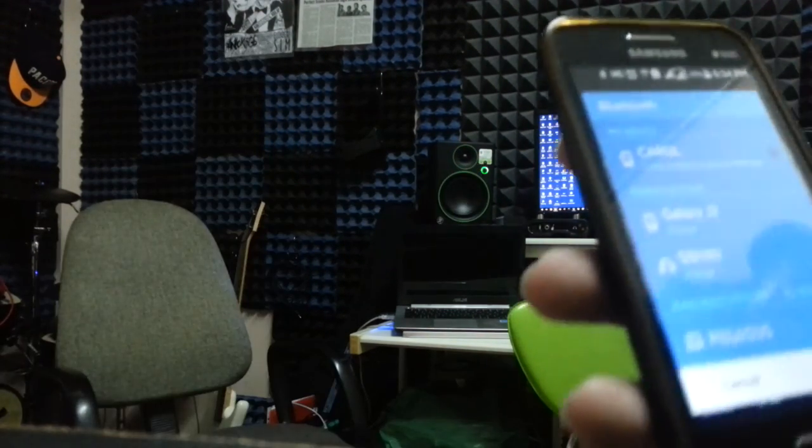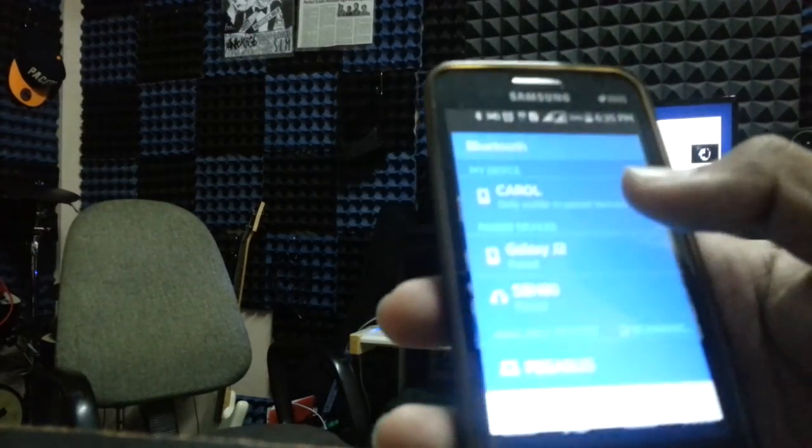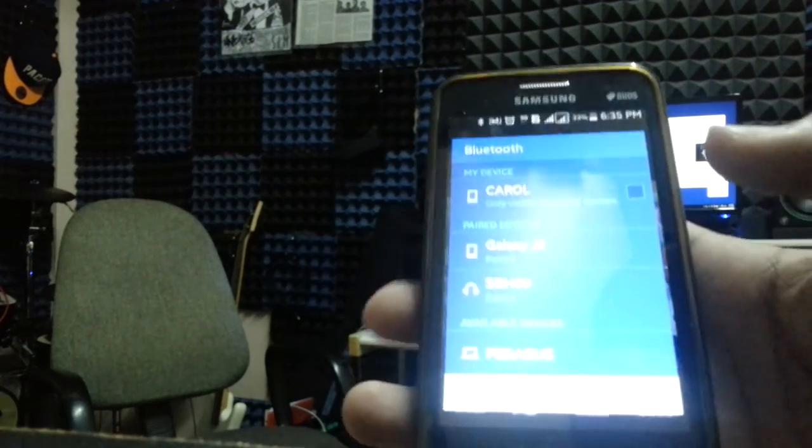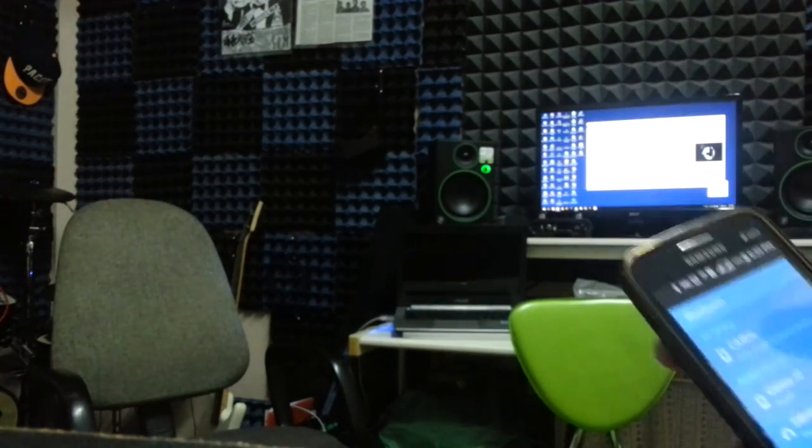Next we should try is the Bluetooth capability. I'm going to pair up my Android device to the Mackie speakers. I think for the speaker to scan, you have to hold the Bluetooth button on the speaker itself.